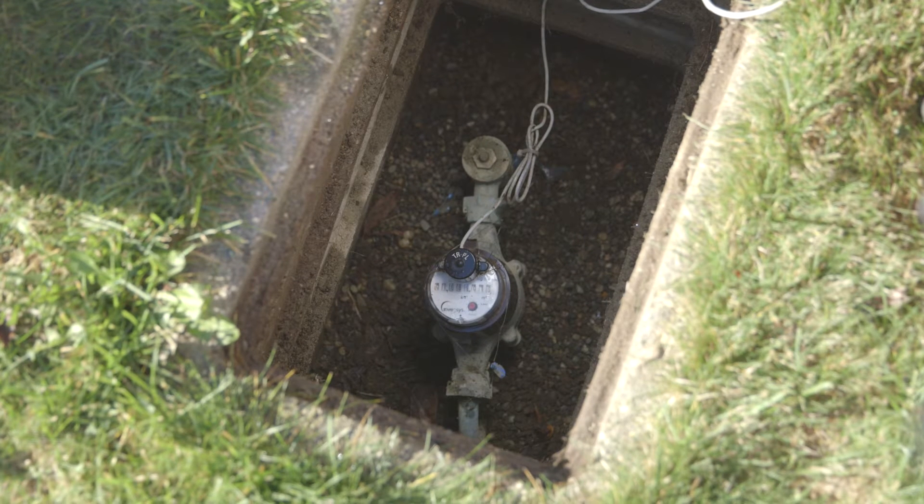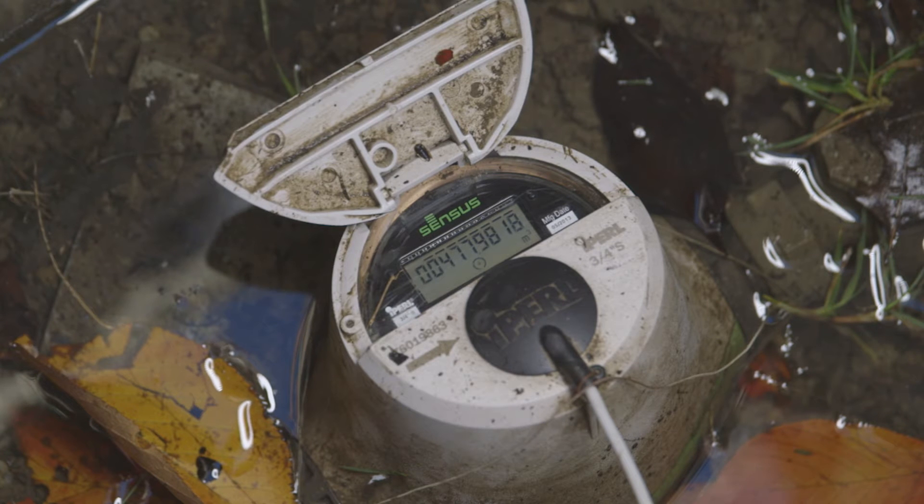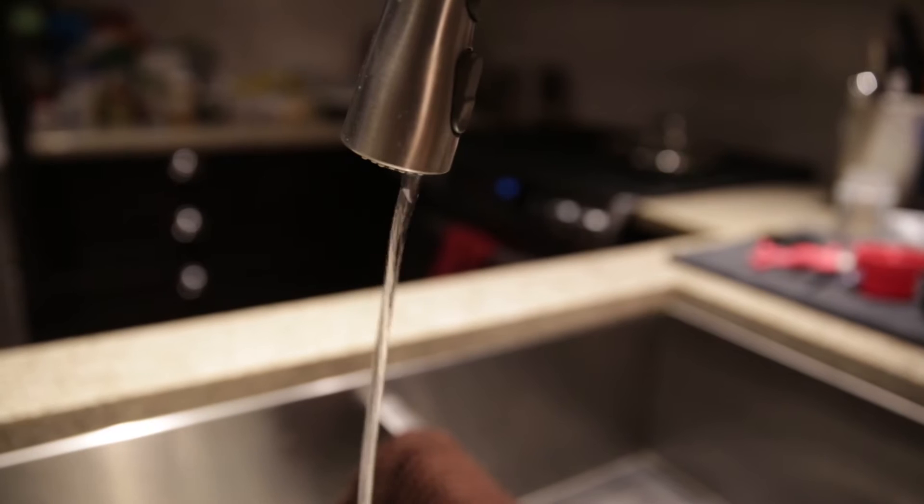This is what your water meter looks like when water is being used on your property. You can see the movement on the meter and the numbers on the meter's register. To check for a leak, you must read the meter when no water is being used.